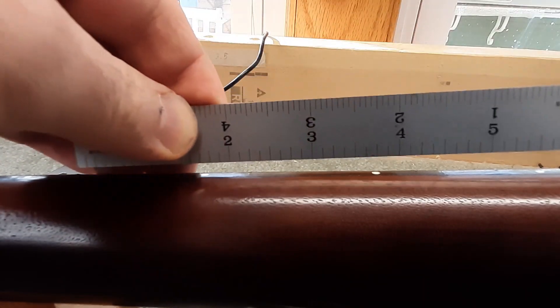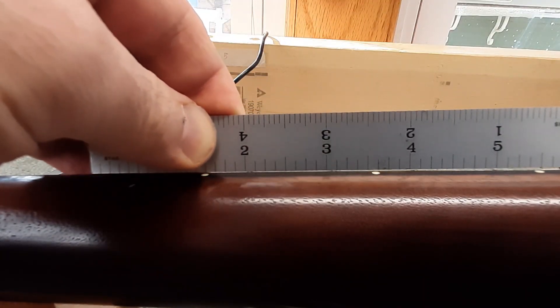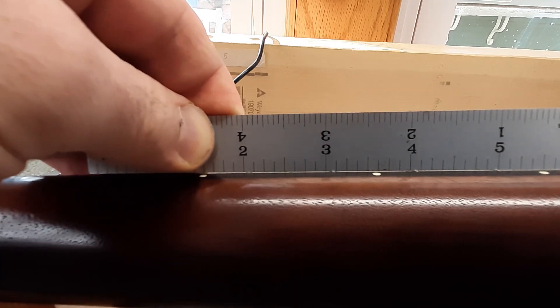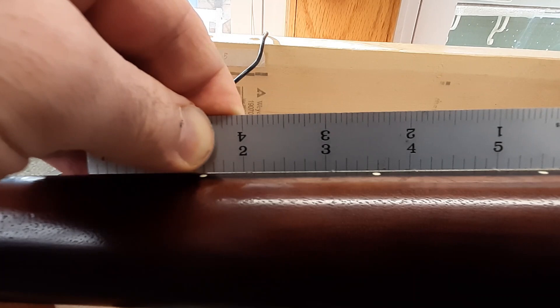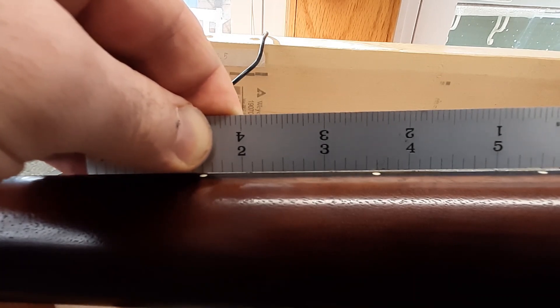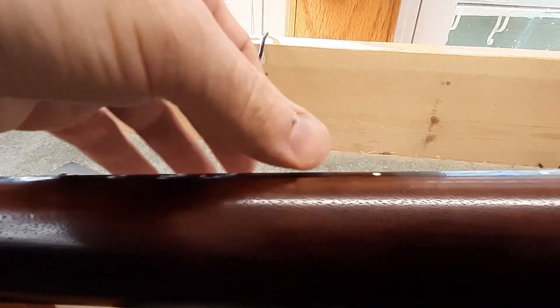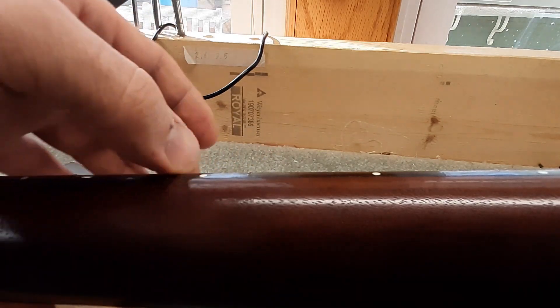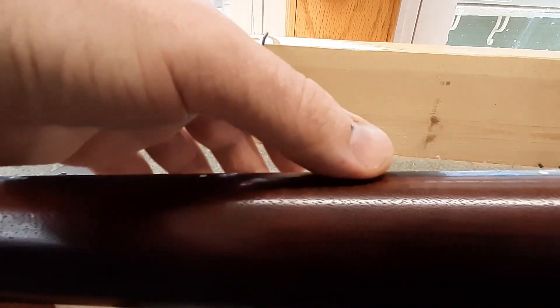Moisture will leave the fingerboard and you end up with your fret ends sticking out the side of the neck. You can see the little gap of light there between the ruler and the side of the neck — it's because the fret ends are sticking out. So I'll need to bevel the fret ends and get the side of this neck all nice and smooth again, because we've got these little sharp edges poking out all up and down the neck. Not a big deal, happens all the time.